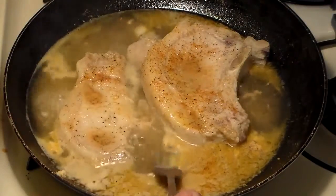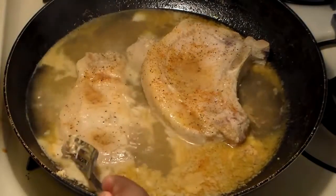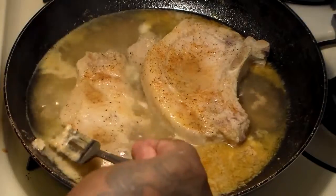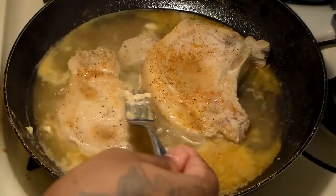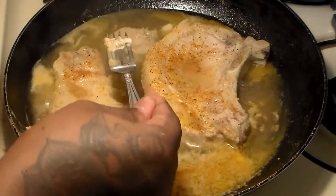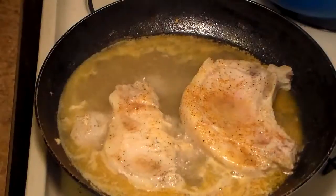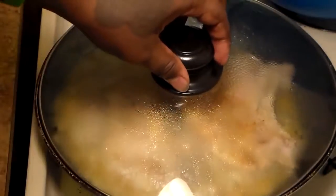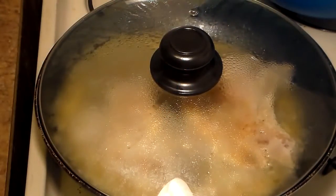By the way guys, if you see something that looks like this, just scoop that out with a fork or spoon. What I'm going to do to make sure that my pork chops are nice and tender is cover it with a lid. I'll see you guys once they are done.